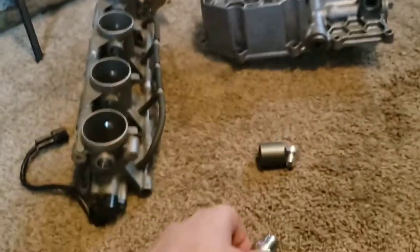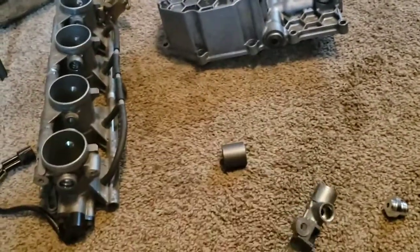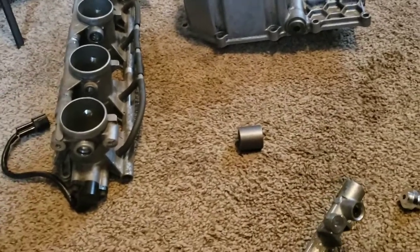I've already got the spare fitting for one end. I need to get an AN dash four for the other end and we'll build that from scratch. I'll show a video on that, hopefully if I remember to record it.